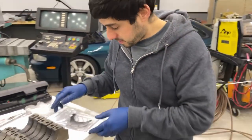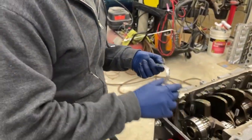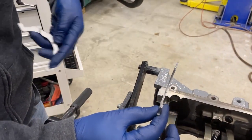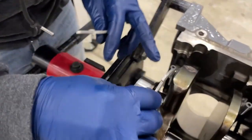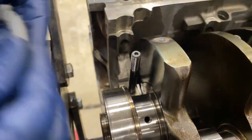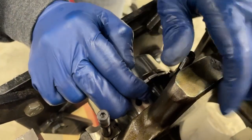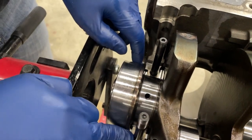We're going to install our thrust bearings. Every engine is a little different — on this 6.8 liter 5.4 Windsor-base block, the side with the notches faces the crank. One goes on one side of the main, one goes on the other side the other way. To install these you can set them in then rotate them: set one in, then pull the crank towards you and slide the other one in.